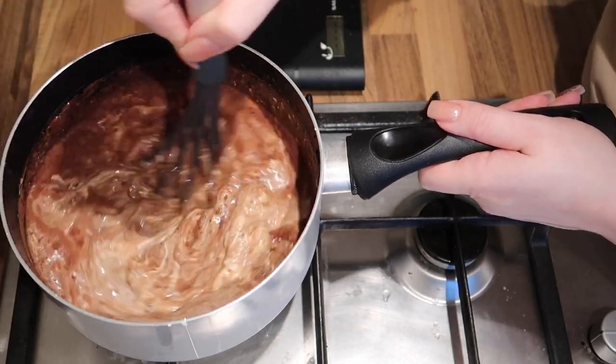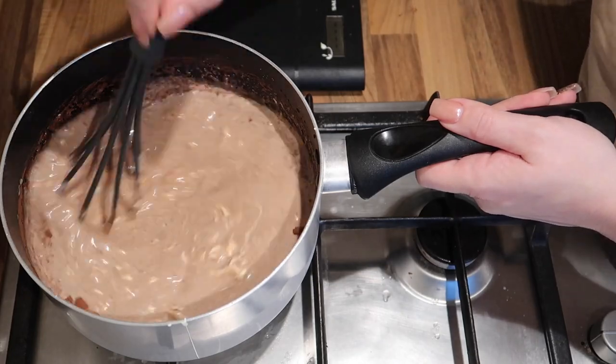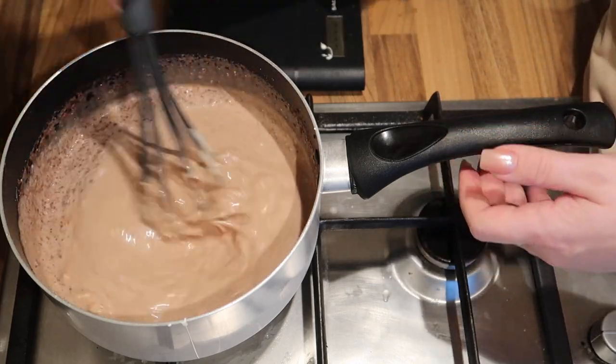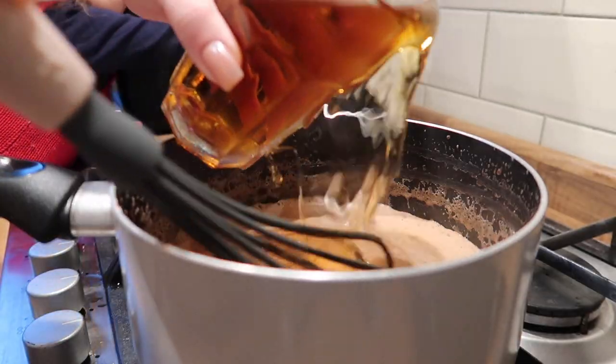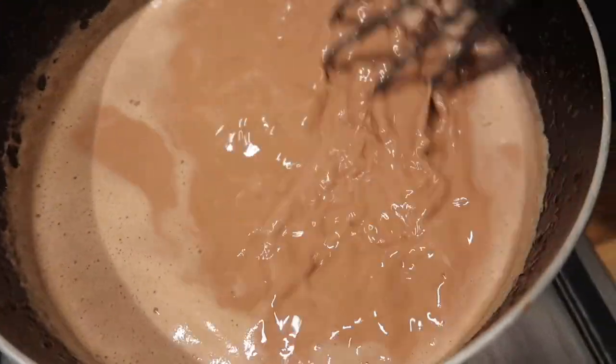Now I'm going to mix it all nicely and bring it to a very slow boil. We've finished the cooking process and now we have to let it cool down. When it cools down it's going to get thicker — some people say it gets too thick, so if that happens you can just add a little bit of almond milk.